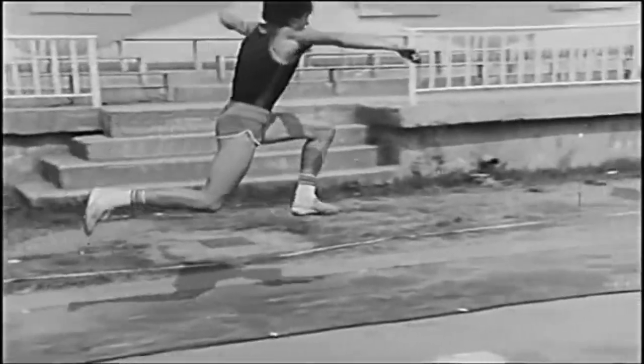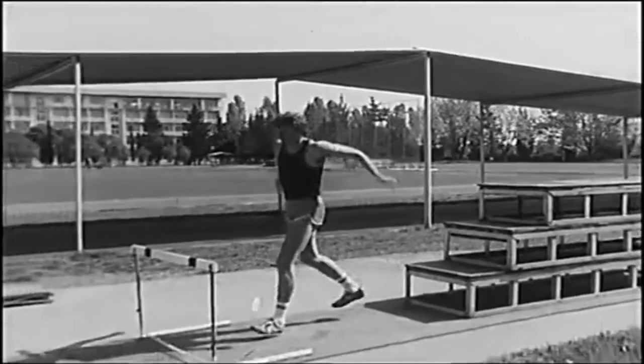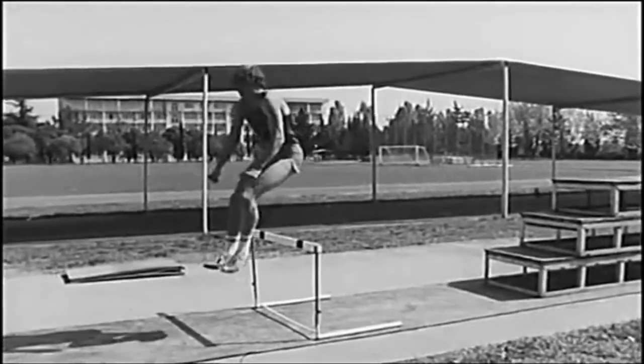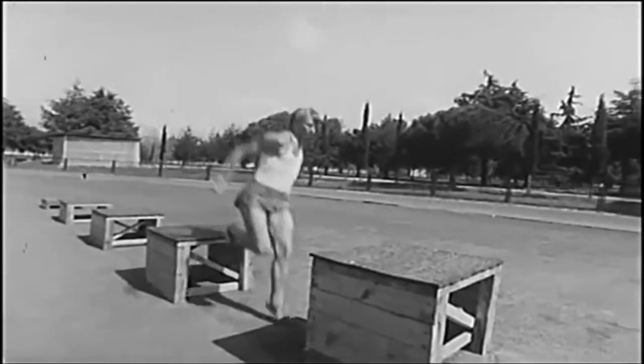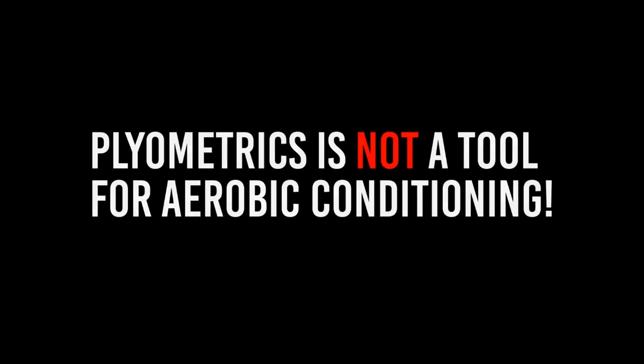This is a short video about plyometrics — what constitutes plyometrics and what does not. If you open YouTube right now and type in 'plyometric workout,' you'll come across several videos where a traditional group training instructor with a microphone is running a plyometric workout like it's some kind of Zumba or cardio class. That is catastrophic — it goes against everything plyometrics stands for.